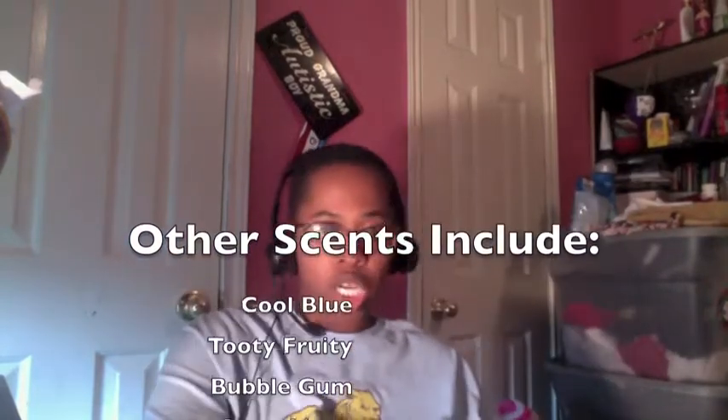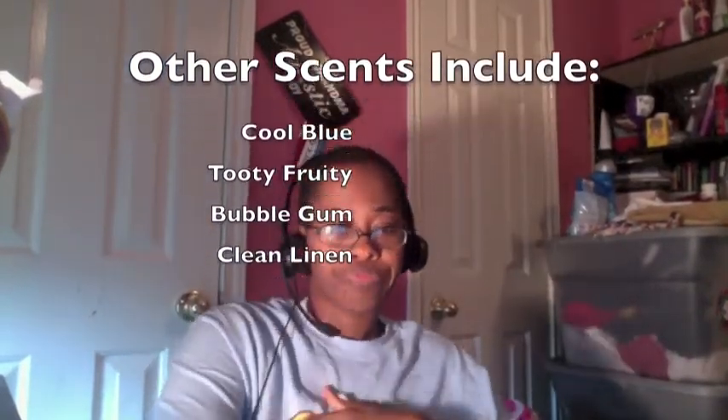They also come in other interesting scents such as bubble gum. It is non-toxic, non-flammable, and kills germs. They also have a fragrance-free option. They come in different sizes from 1.5 ounce to 7 ounce to 18.5 ounce. They also come in cool blue, which I have one of those as well. It's good for the planet.